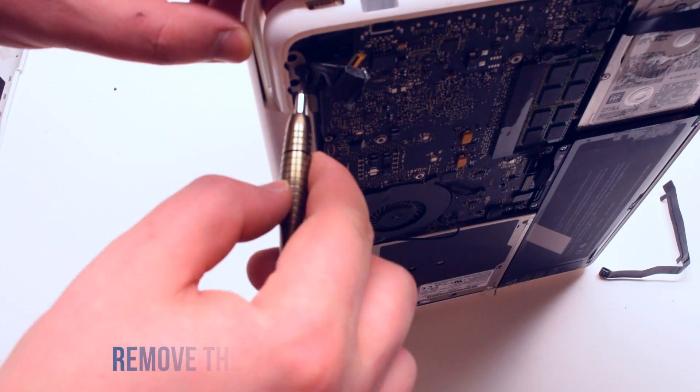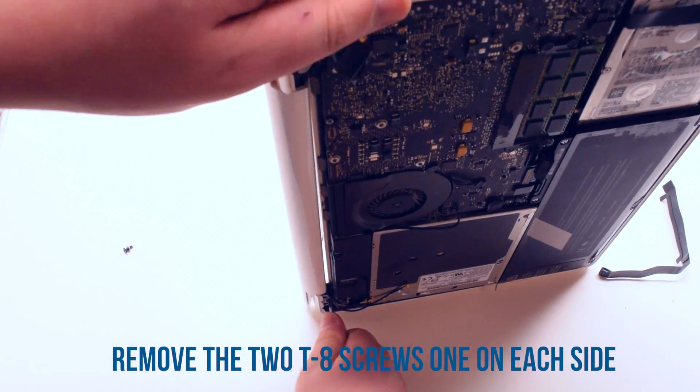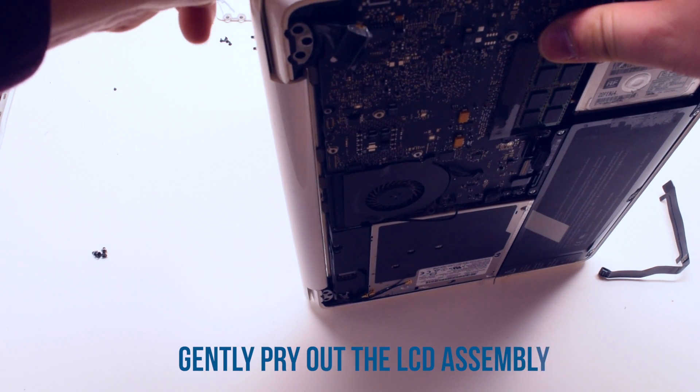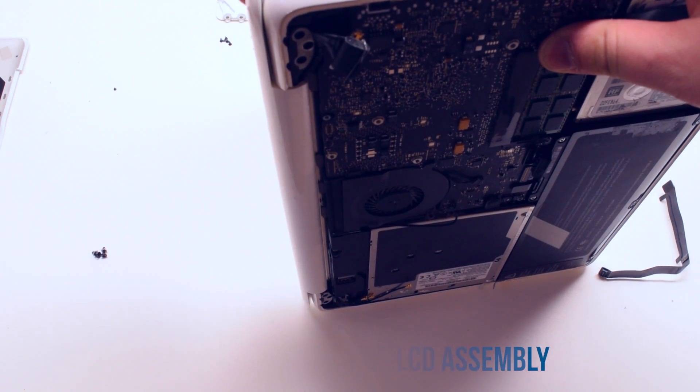You now have access to two T8 screws, one in each hinge. Go ahead and remove those — that will release the LCD assembly. Gently pry out the LCD assembly, separating it from the rest of the MacBook.